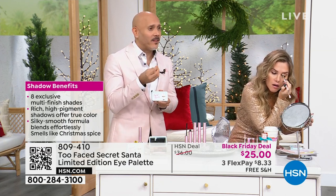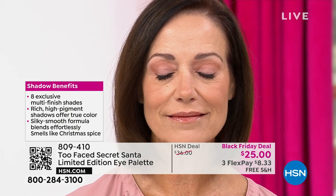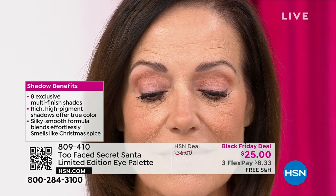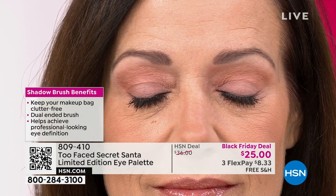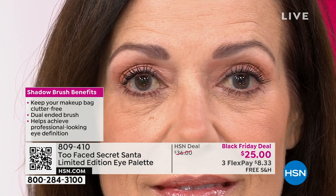The colors themselves are super pigmented — one swipe and the pigment is there. You can make this as natural or as dramatic as you want. And with that double-sided brush that you get with this, you truly can pack that color on or blend it in. It is the perfect brush for eyeshadow application.